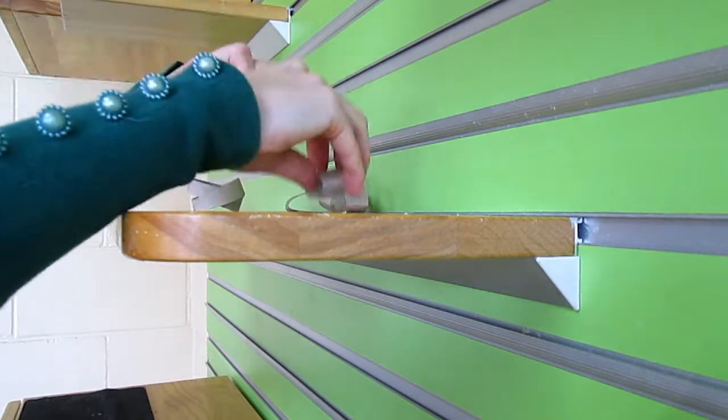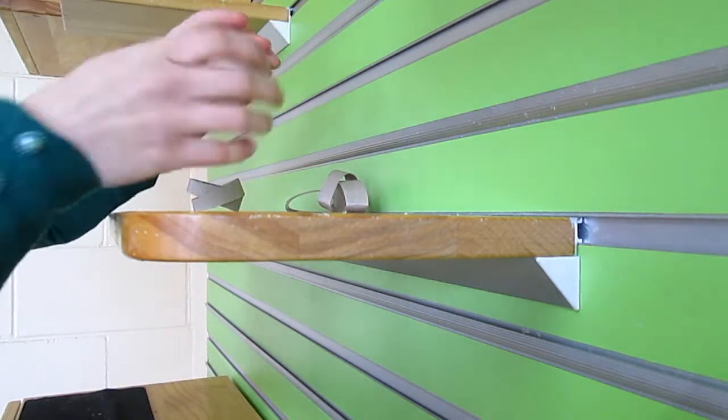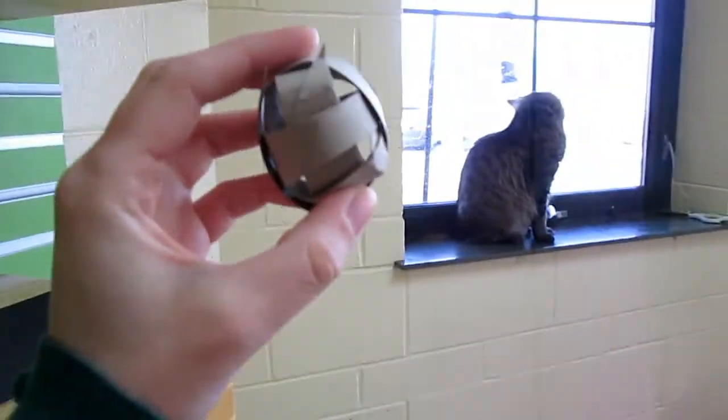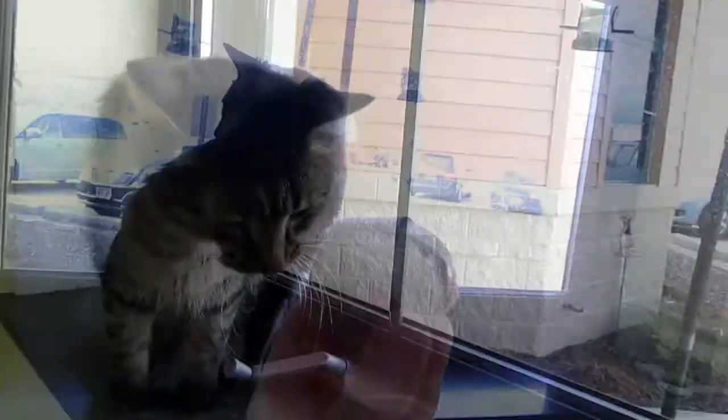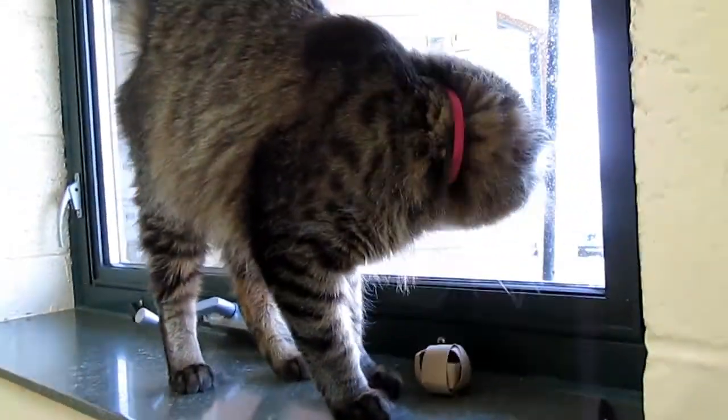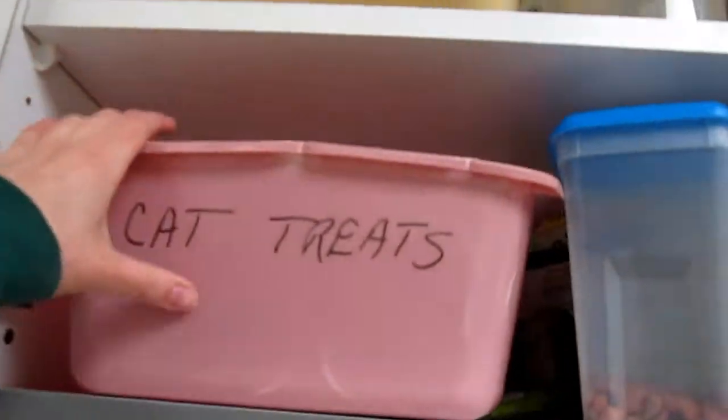Another thing you can do is take the rings that you just cut and slide them through each other to make a ball. Some of the cats, especially kittens, like to bat that around as is, but usually for the adult cats I have to make it a little more interesting. That's where cat treats or catnip comes in. You can take a couple treats and squish them through the gaps in the ring, or spritz the whole thing with water and sprinkle some catnip in it or on top of it, and usually that gets their interest.